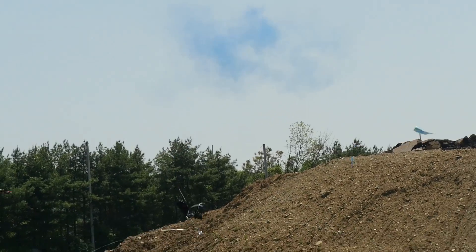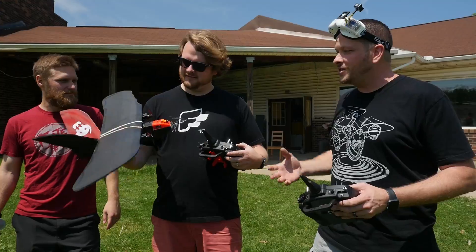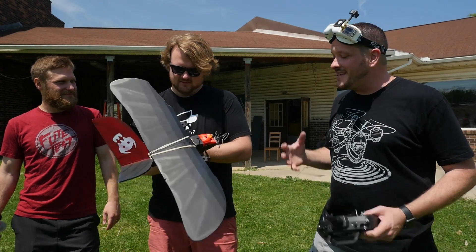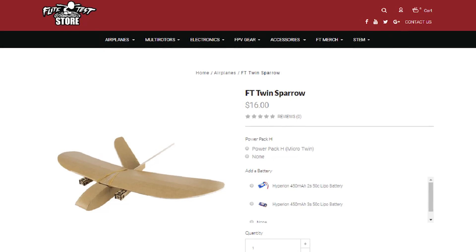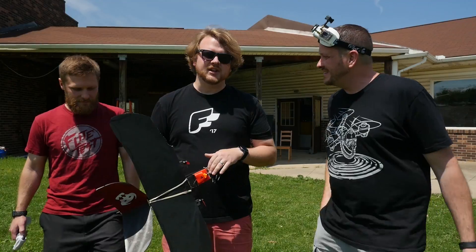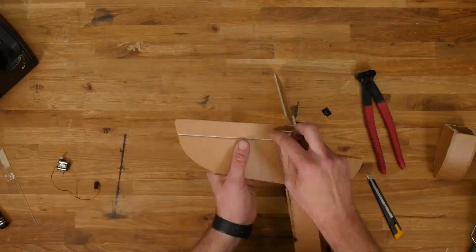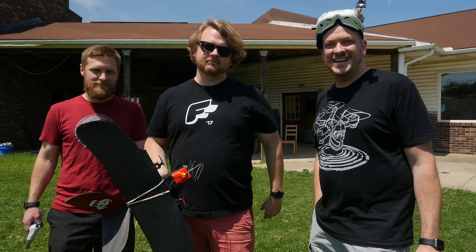Whether it's one sheet of foam and a chuck glider making an awesome memory between you and your child, or it's all the way to FPV, twin motors, racing around, crazy challenges — this thing is a great solution. It has a lot of history and a lot of fun stories about it. If you want to build a new version of our FT Sparrow, the free plans and speed build kit are in the links down below. Check the links below for the build video and build article. Hit that subscribe button if you guys haven't already — we'll see you guys next time!